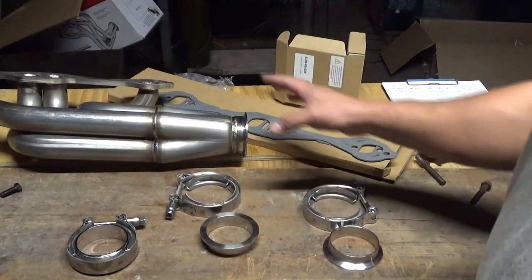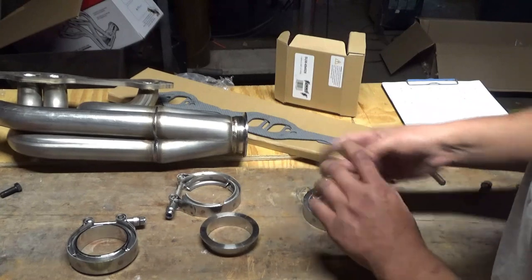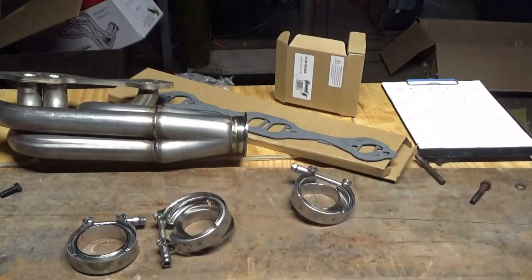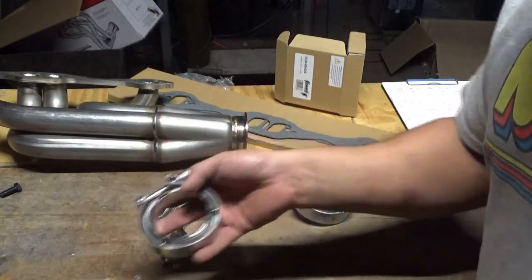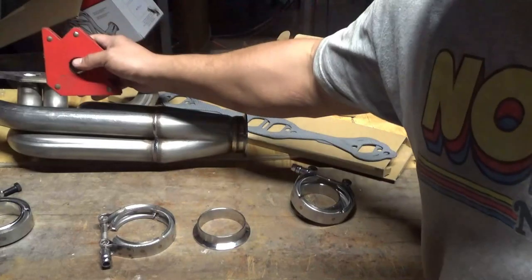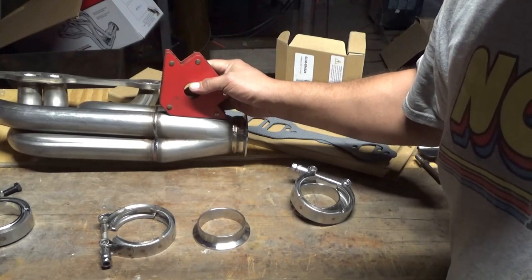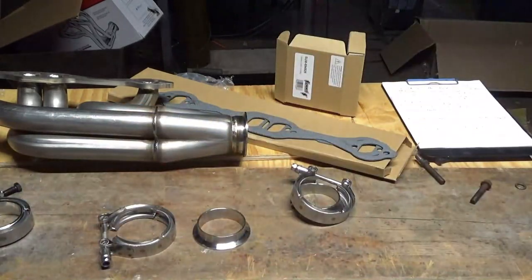I didn't even know that these headers came with V-bands. I mean, I knew it came with this side that's attached already, but I didn't know it came with the rest of it - it came with both sides. I ordered this one because I was going to use each half on both sides and then buy another clamp, because I didn't know they came with that. The ones they came with are non-magnetic, so I'm assuming they're 304 stainless just like what the headers are made out of, which are also non-magnetic. This part is slightly magnetic - I think there's an explanation about when they bend it, it does that. I don't know, I don't care. It's good enough for me.